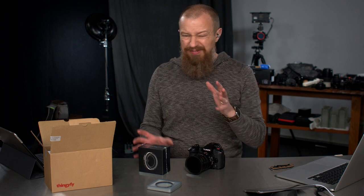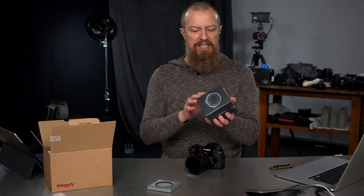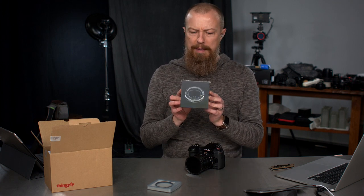Hey everybody! Just a really quick, last second, totally unplanned photo moment because this thing that I've been waiting for arrived. It is called the Pinhole Pro S. It is a pinhole lens for my Micro Four Thirds camera from a company called Thingify.